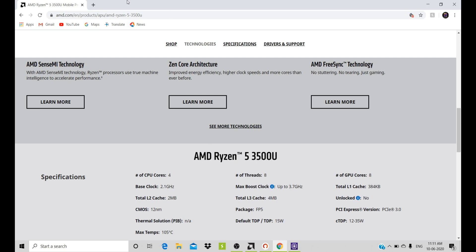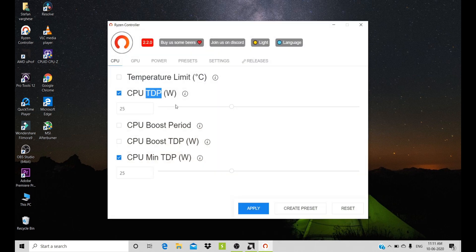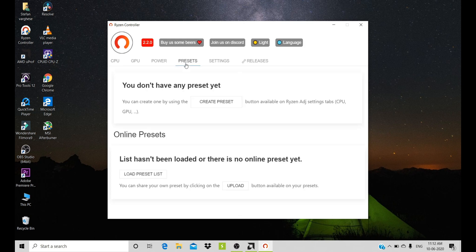The processor goes from 15 Watt, and we are going to upgrade it to about 25 Watt of TDP. Because more than that, I think it will get heated. So we will just put it up to 30 Watt.